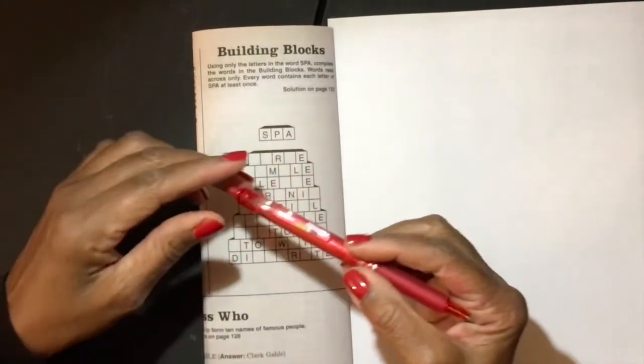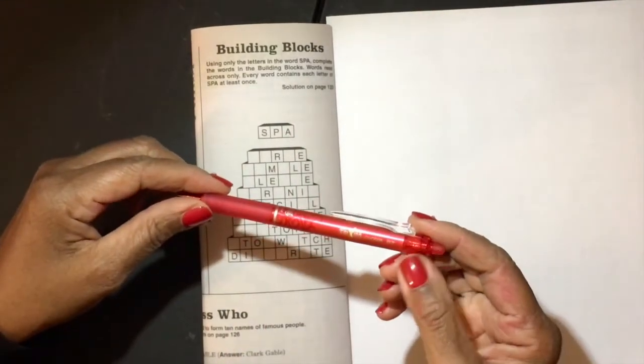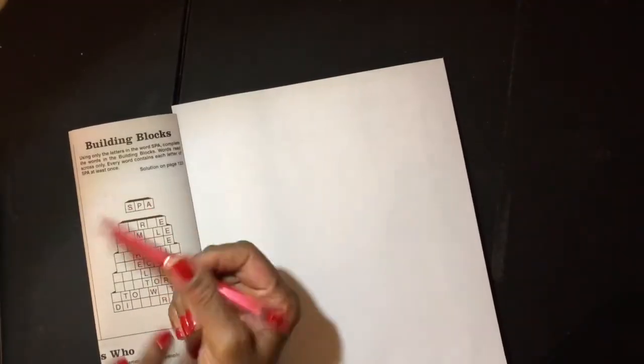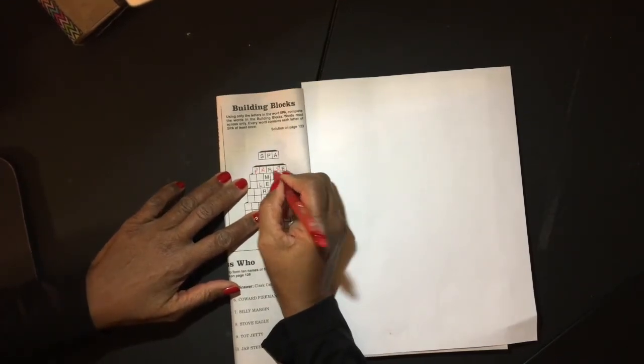I'd like to show you this fabulous pen that I'm using — it's an erasable pen from Pilot called the Frixion. So we've got SPA, and we want to use those letters in the first row of building blocks. I could put P, A, S and then I would have PARSE. So let's go ahead and do that — P, A, S, parse.